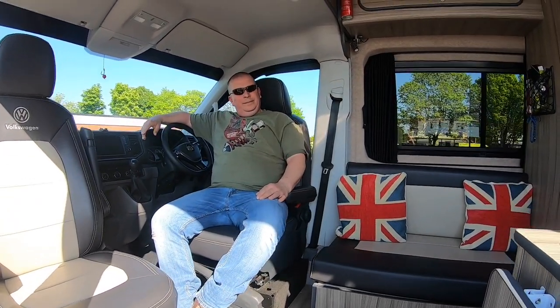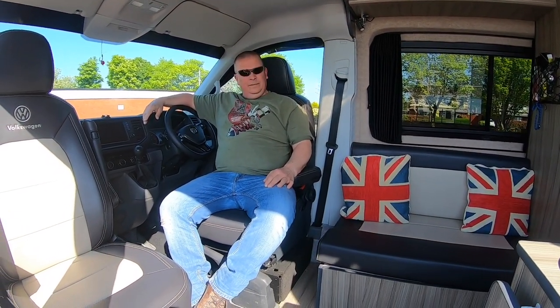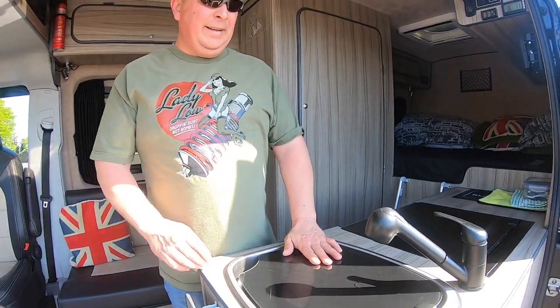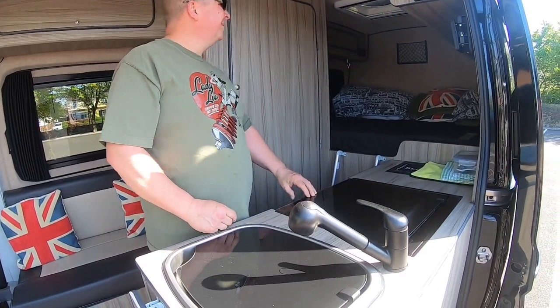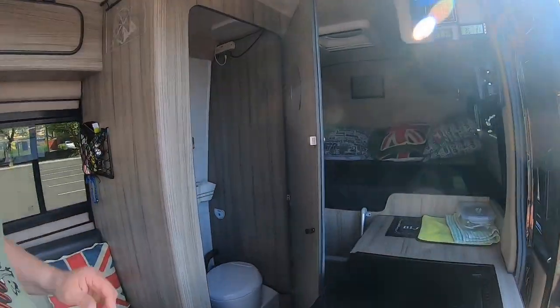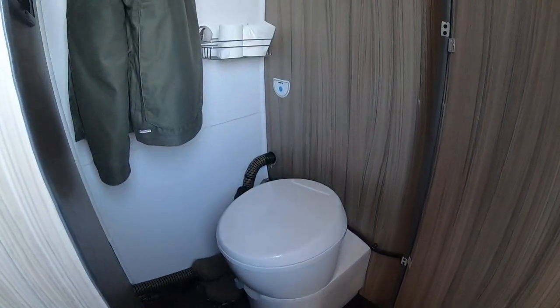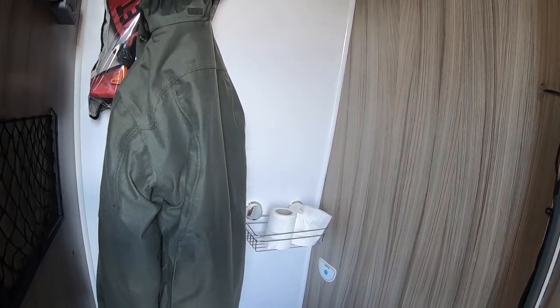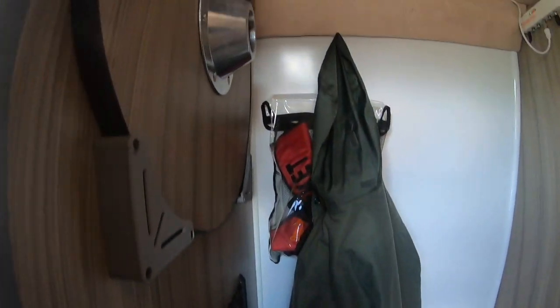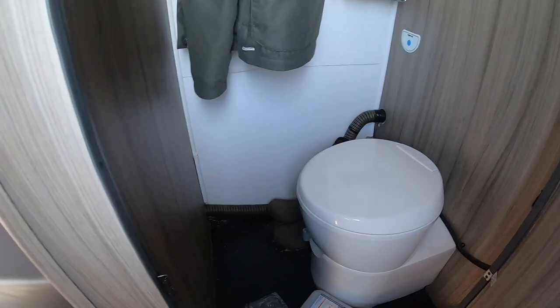You can't get comfier than that on a night. Big sink, full size cooker, big sink under — proper flushing toilet. Plenty of room in there — we could have put a shower in, but we prefer to shower outside or use shower tents.